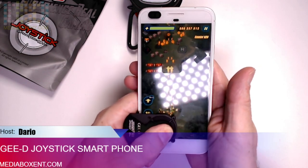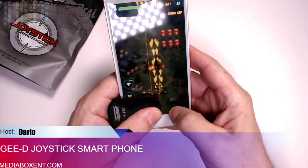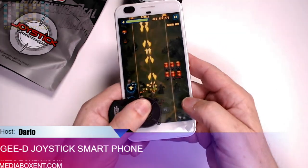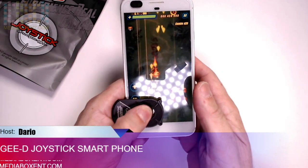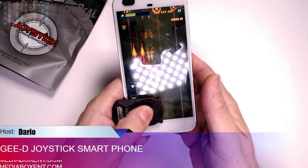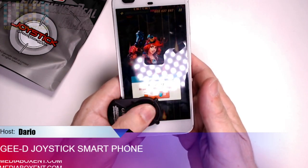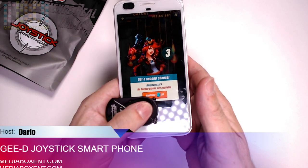So if I have another shooting game, I can be moving in here and doing the shooting to this side, like if we're going to play Fortnite. All the information for this nice joystick for your smartphone will be right below this video.